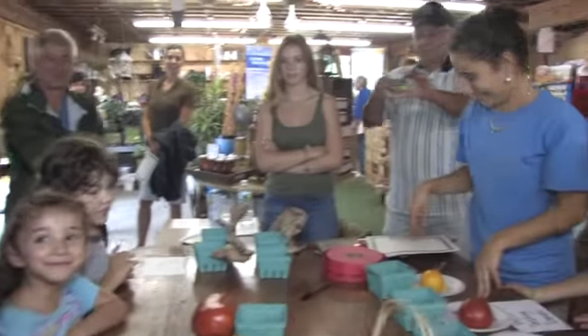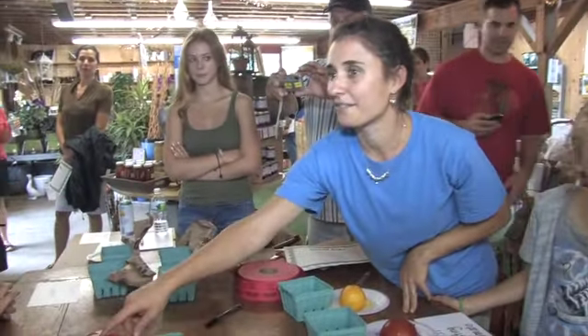I want to welcome everyone to our first annual Tomato Harvest Festival. This will be an annual event for Copia Home and Garden — we are celebrating the season of harvesting tomatoes. I want to welcome everyone to our tomato celebration, and this will be an annual fun event for the whole family. Come enjoy.